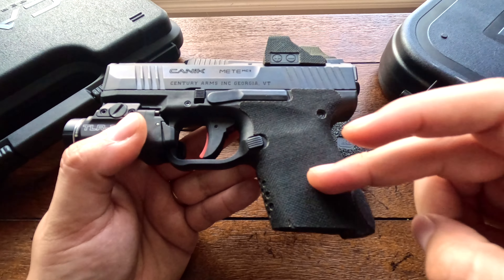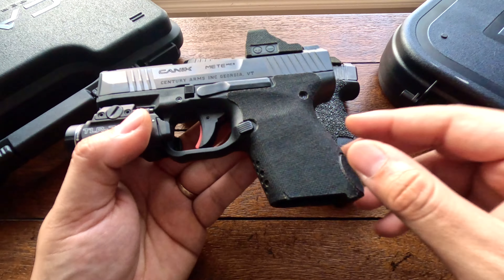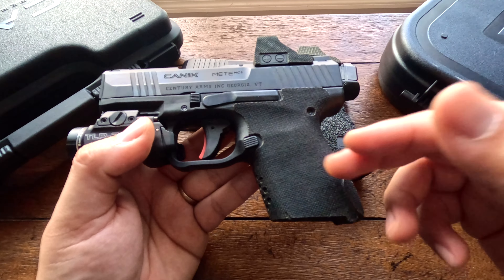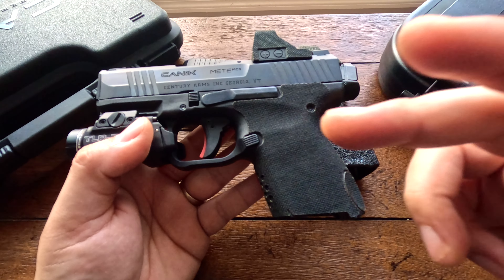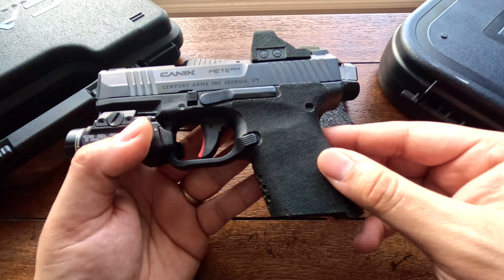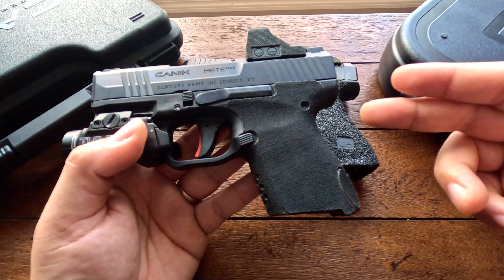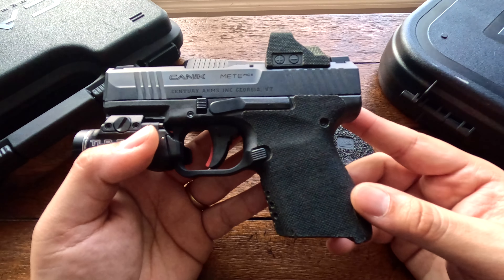What comes in the box: with the Canik you get a holster, a magazine loader, two magazines, a punch, cleaning utensils, two back straps, and a tool kit. With the Glock you get two back straps, three 15-round magazines, a locking cable, and adapter plates to mount your red or green dot.